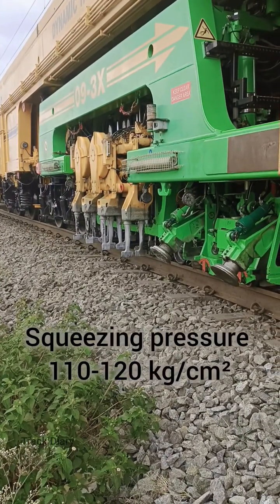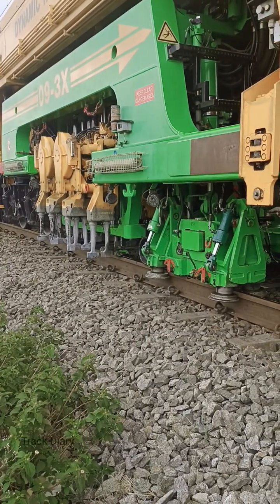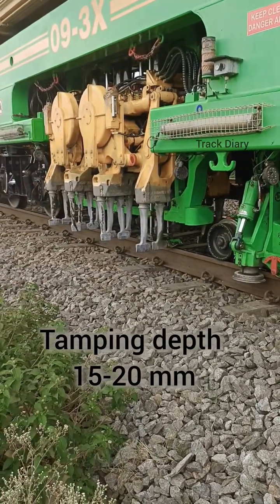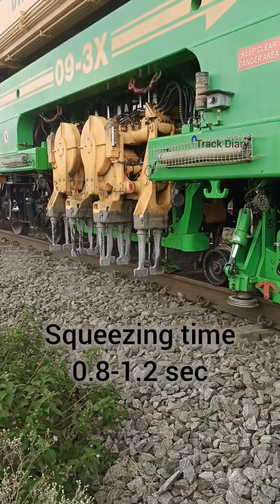Squeezing pressure is 110 to 120 kg per cm². Depth of tamping is 15 to 20 mm below sleeper bottom. Squeezing time is 0.8 to 1.2 seconds.